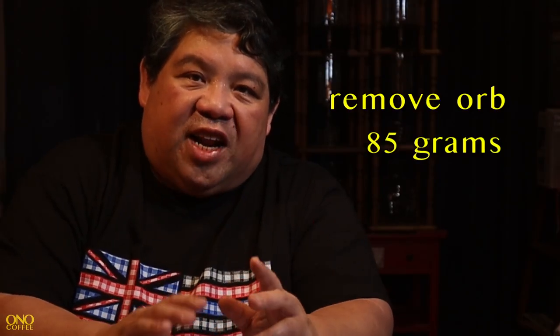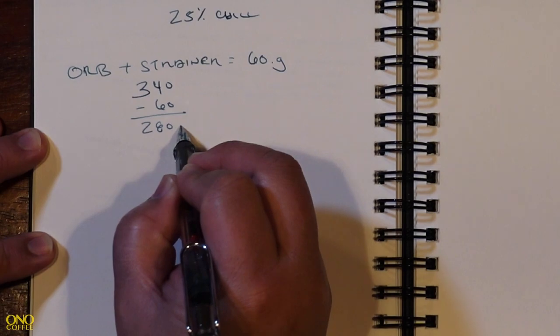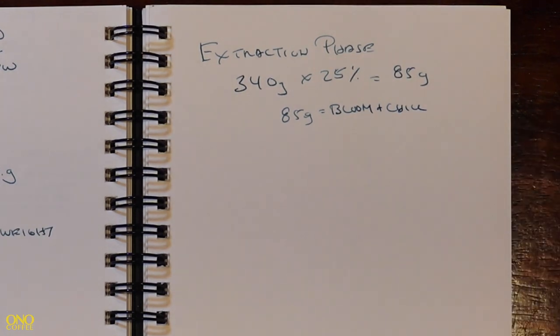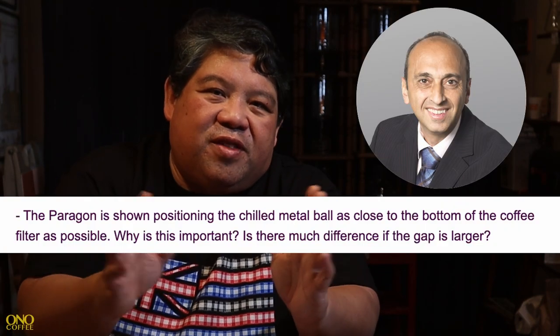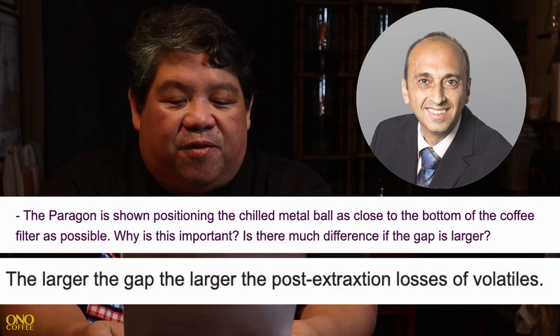The orb and strainer together weigh just over 60 grams, so we compensate when removing them by recalculating our target weight to 280 grams. With our recipe the initial pour for the bloom is 85 grams, so the extract chill phase will also be our bloom phase. I reached out to Dr. Uretzian asking about the importance of the orb gap distance, and he wrote back that the larger the gap, the larger the post-extraction losses of volatiles — so we want to keep the gap to a very minimum.